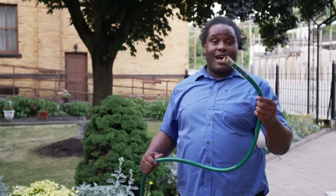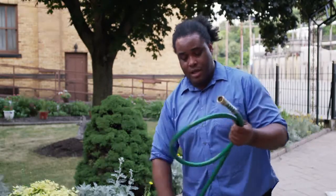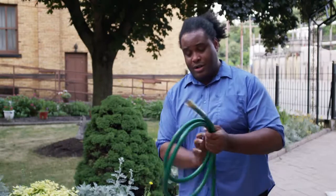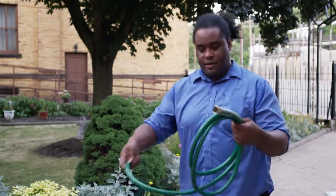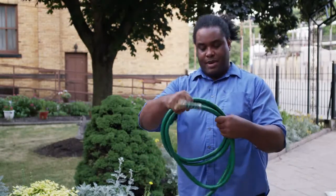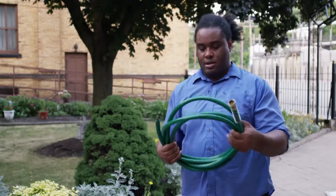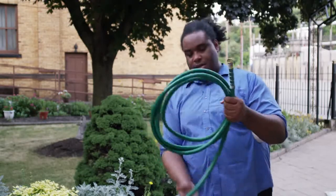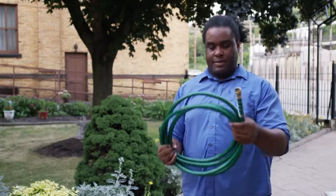Once you have the length of hose cut, it's time to wind it into the shape of your horn. You can make a big horn or a little horn. If you want a little horn, you wind it kind of tight. For a big horn, make it kind of loose. I think I'll make mine just a little bit bigger. Maybe something like that.